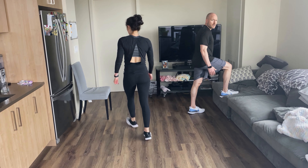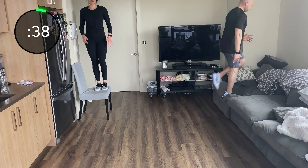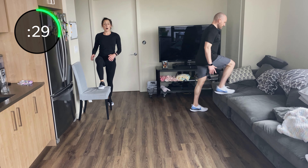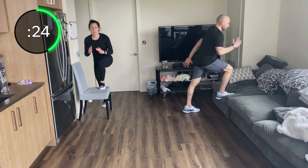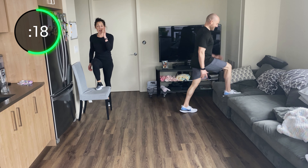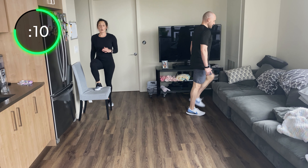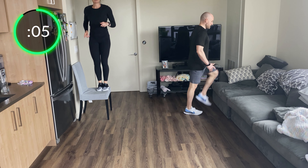Starting with step ups — focus on good form or pick up the cardio aspect and explode. If you're doing controlled, hover at the bottom, then stand up alternating every step. Come back down. If you're doing the explosive jump, explode and jump as high as you can. If you're on a soft couch, just focus on control: hover to stand, not just powering off the bottom leg.